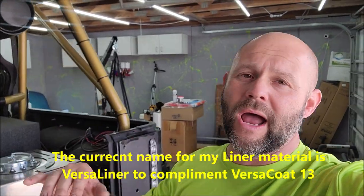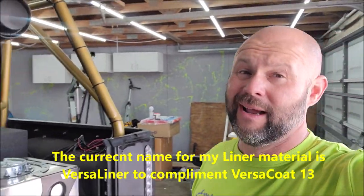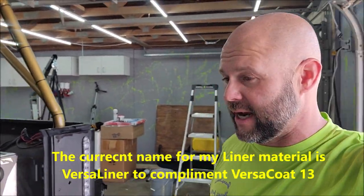Today's video is because you all know that VersaCote 13 and Infinity Liner — well, Infinity Liner doesn't have to be sprayed, it can definitely be rolled. You get a more uniform leveling and flow out with both products if you spray them, and that's why I really lean towards the spray application.